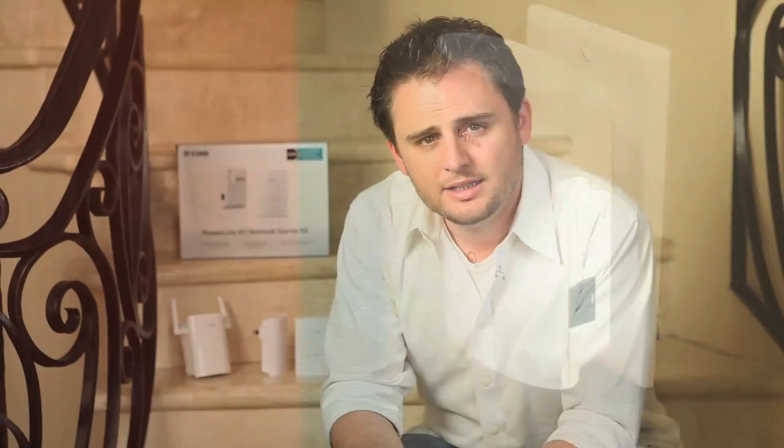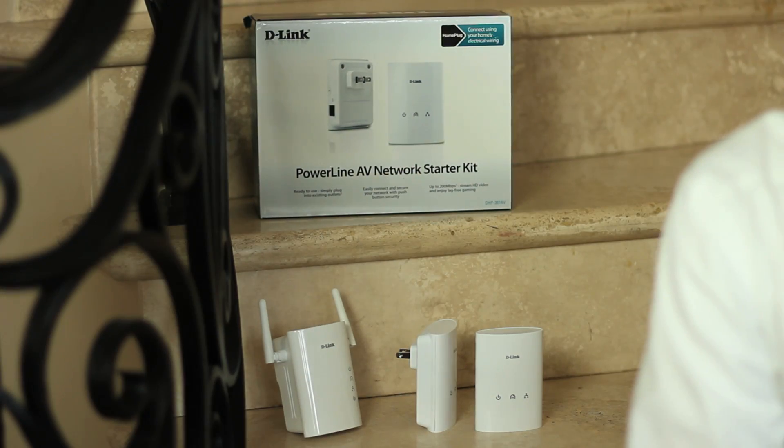Just plug in additional powerline adapters as needed. D-Link offers many great powerline products, like the DHP-307AV sitting next to me here, or the new DHP-501AV that gives you blazing fast speeds up to 500 megabits per second.